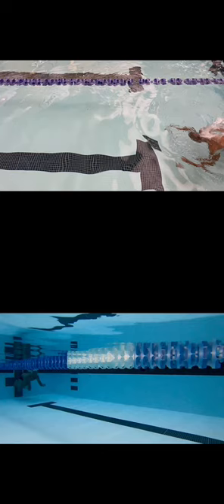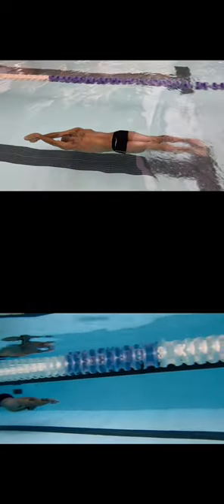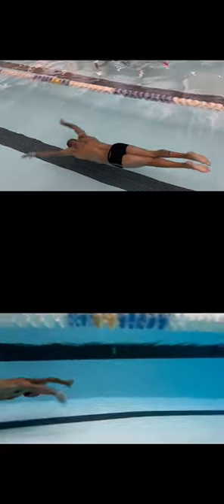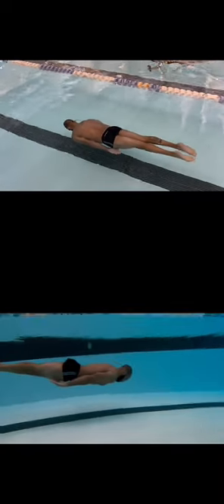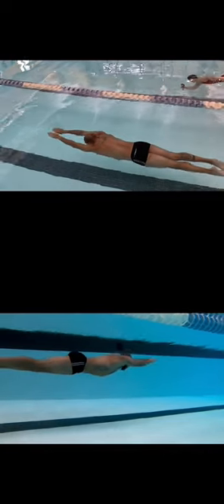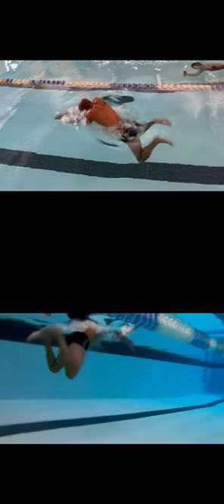So we're going to hit it in slow motion. We're pushing off the wall. You're going to get that big, strong dolphin kick, followed by a pull — sneaking the hands back up with that kick. And then that first stroke getting our head above the water.